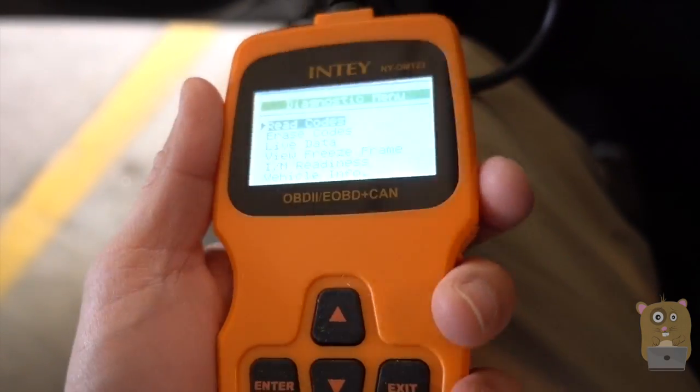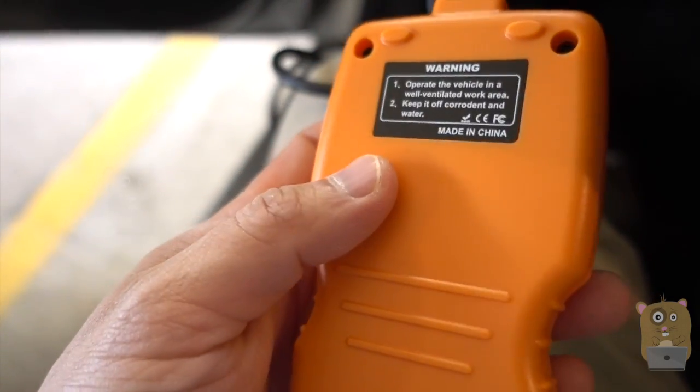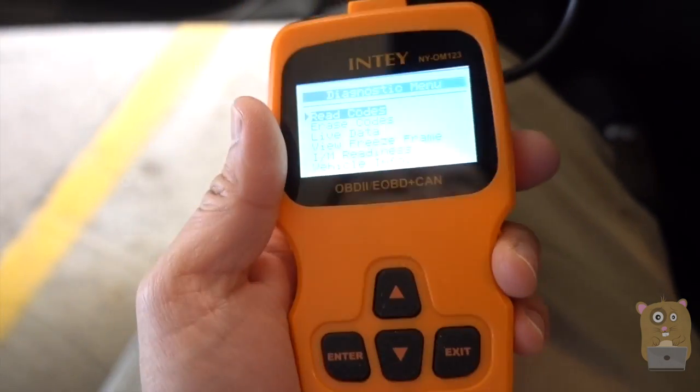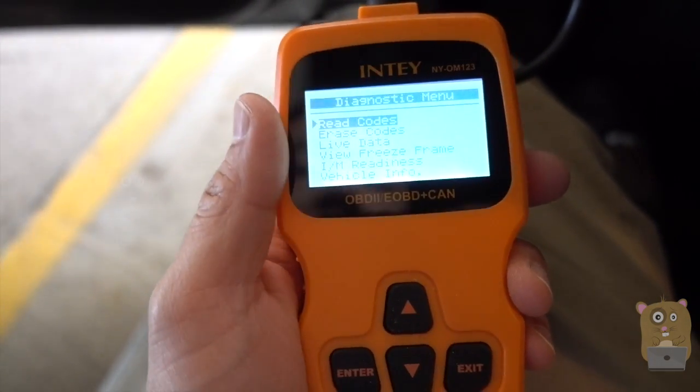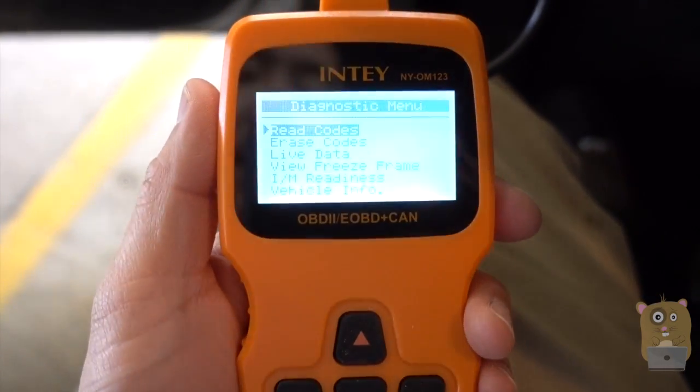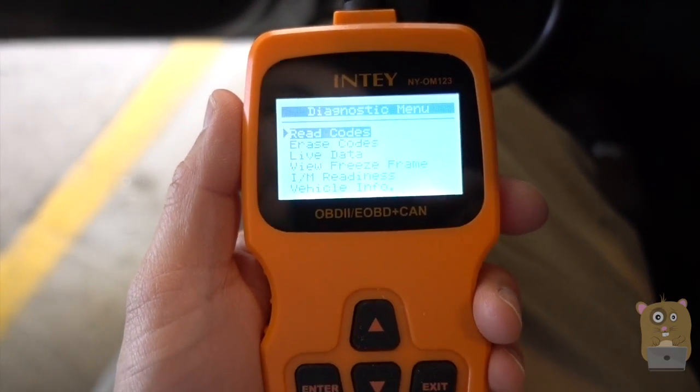This scanner is very easy to use, very straightforward. There's no bells and whistles — it just gets the job done. So yes, I would recommend it for just $35. Thanks for watching this review. If you guys have any questions, comments, or suggestions, feel free to contact me. Thanks for watching CarHamster. Bye.